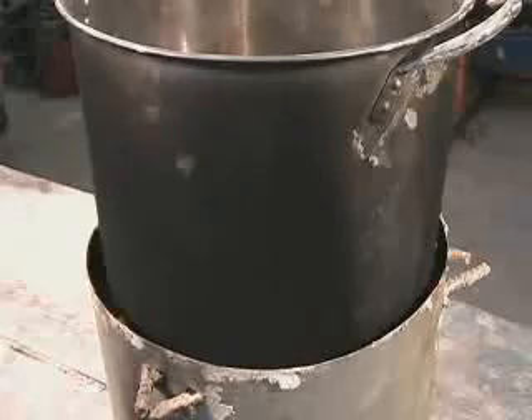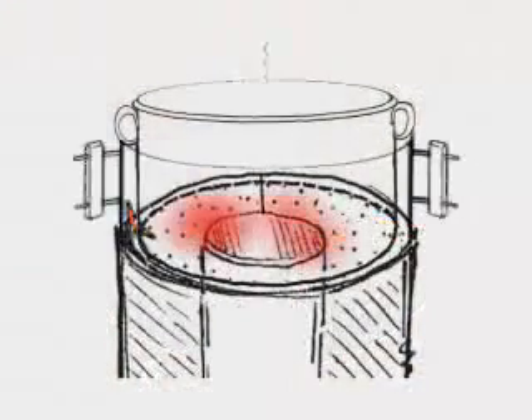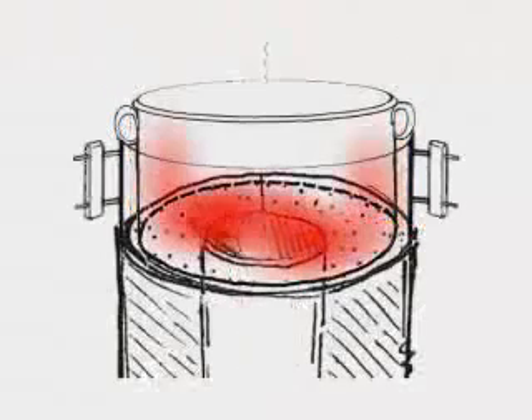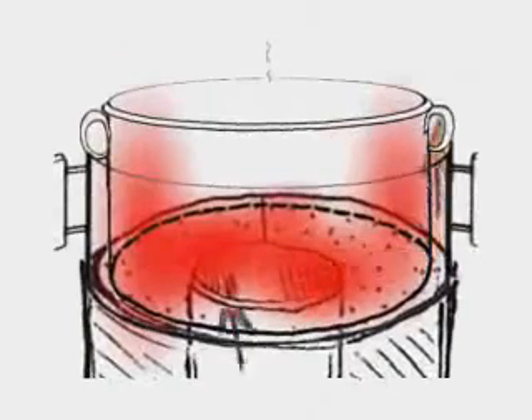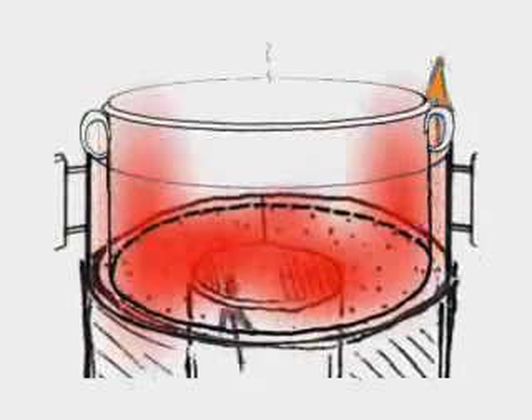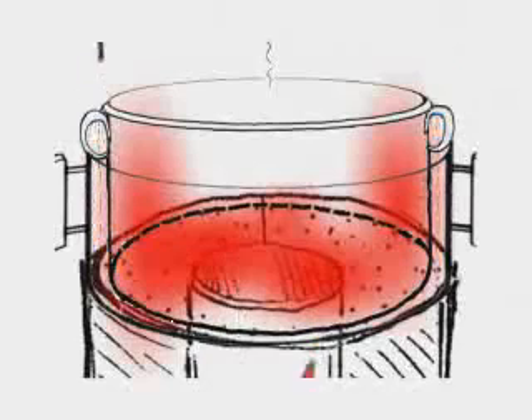To further increase the fuel efficiency of this stove, a pot skirt can be used. A pot skirt is simply another piece of sheet metal placed around the sides of the pot, leaving a 12 millimeter gap for the hot flue gases to pass through. Forcing the hot gases to flow against the side of the pot allows for more heat to be transferred into the pot, reducing the amount of fuel needed to cook.